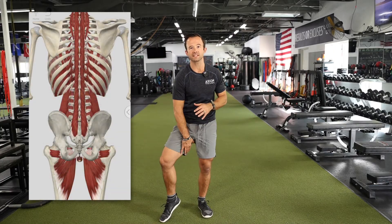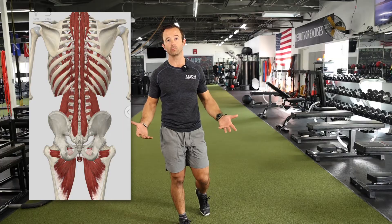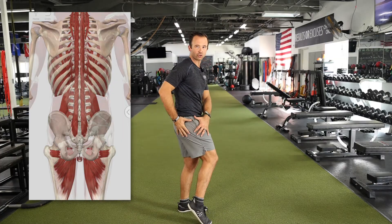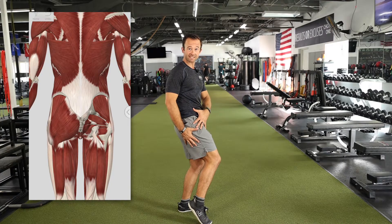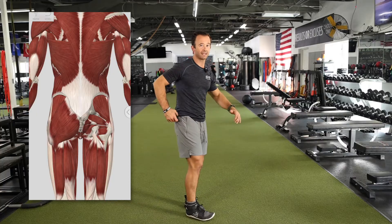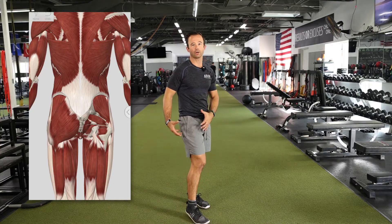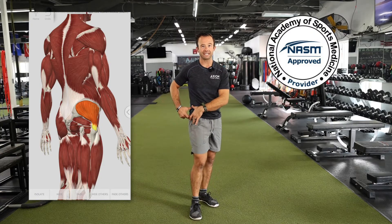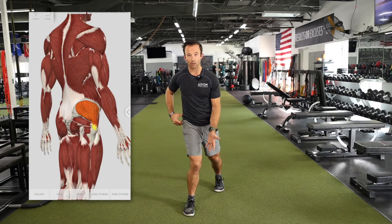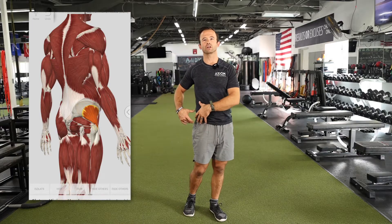On the opposite side of the adductors are the abductors — what you probably know as your glute muscles. There are three primary glute muscles. The gluteus maximus is the biggest mover: not only an abductor, but also involved in external rotation and extension at the hip, which is why the glute max is involved in so many lower body movements. Underneath that, especially on the side controlling the frontal plane, is your glute medius — which comes up a lot on NASM assessments because it helps control stability and frontal plane movement at the hips and knees. Right underneath that is your glute minimus.